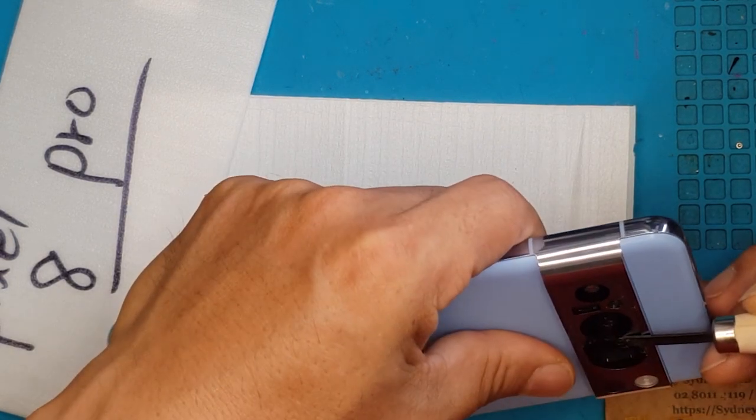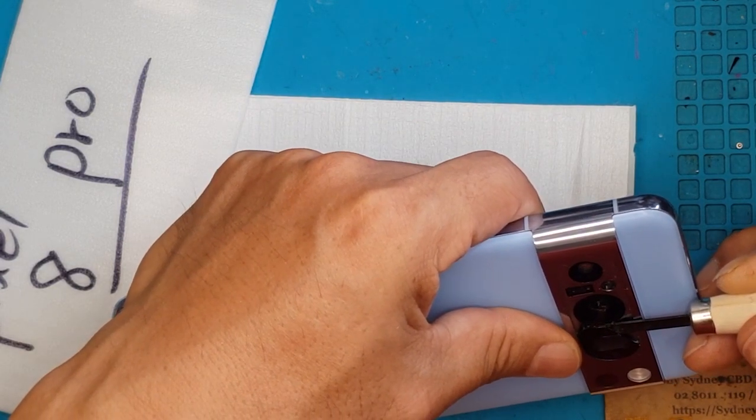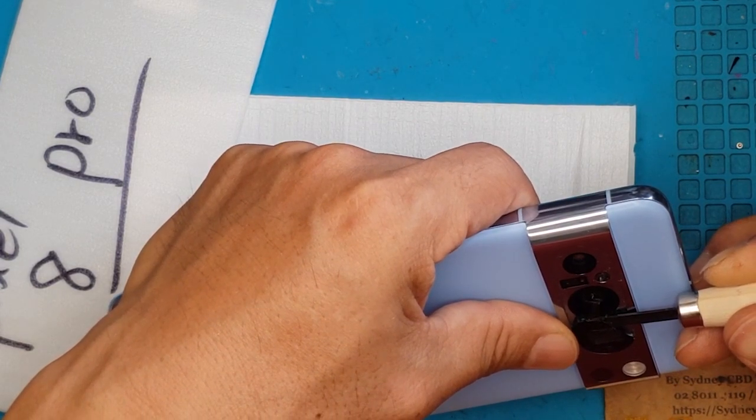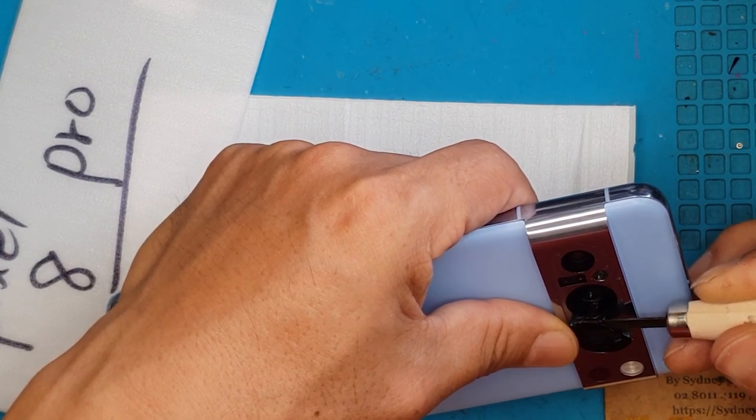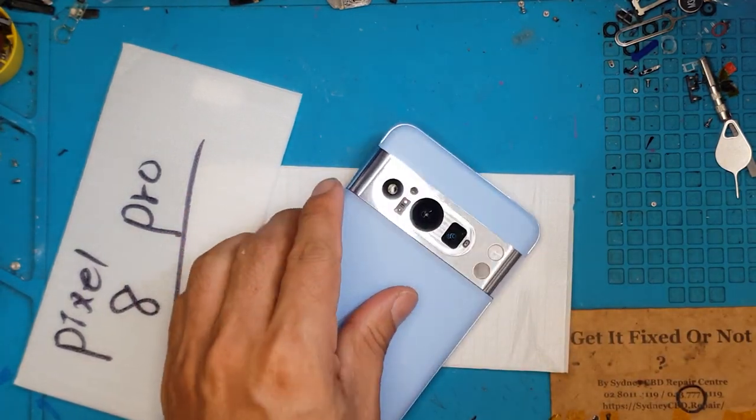If you have the same issue, you can just take it to your local repair service technician. They may have their own solution, but here at Sydney CBD Repair Center we take this route and remove it completely.